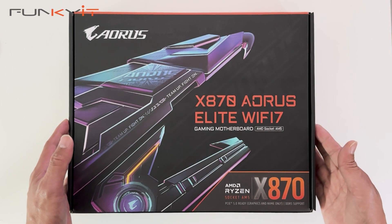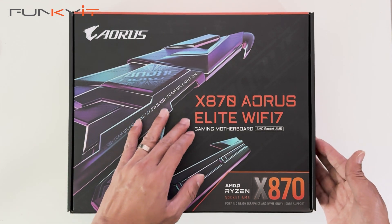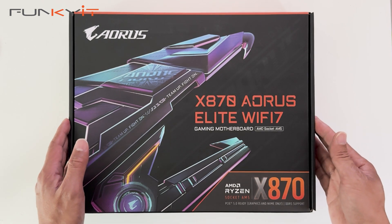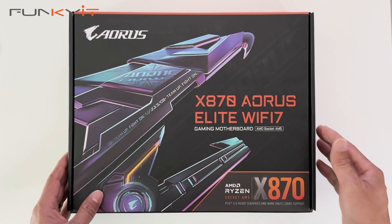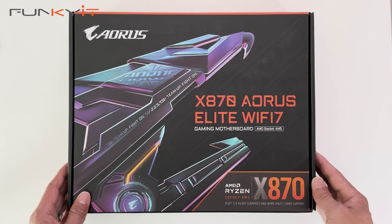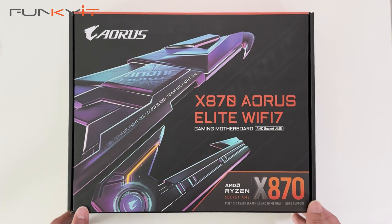Alright, let's do a quick unboxing of the Gigabyte X870 Aorus Elite Wi-Fi 7 motherboard. It supports the latest AMD Ryzen 9000 series of processors and has the AMD X870 chipset. It supports PCIe 5 and DDR5 RAM as well. Let's take a look inside.